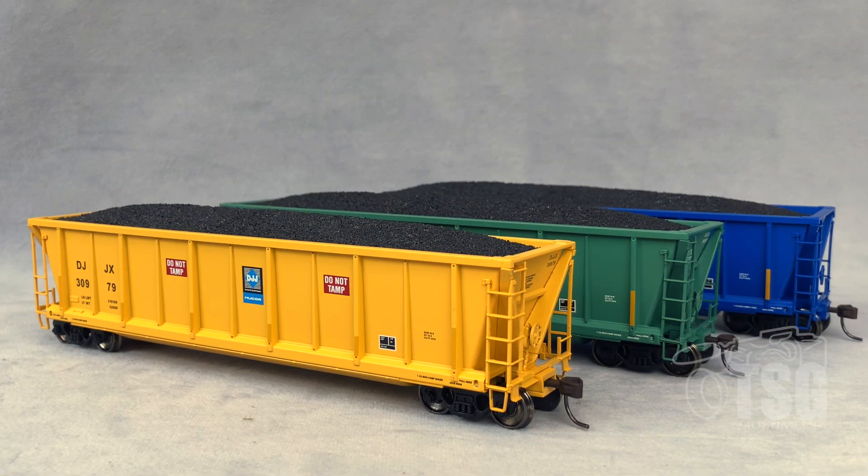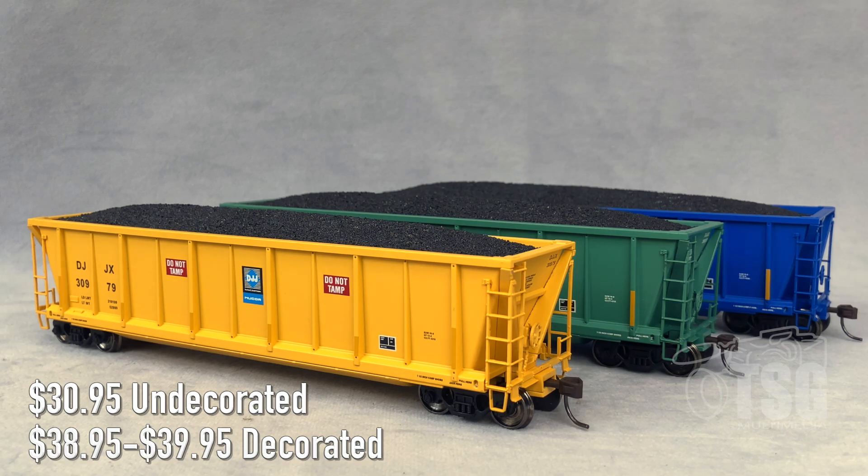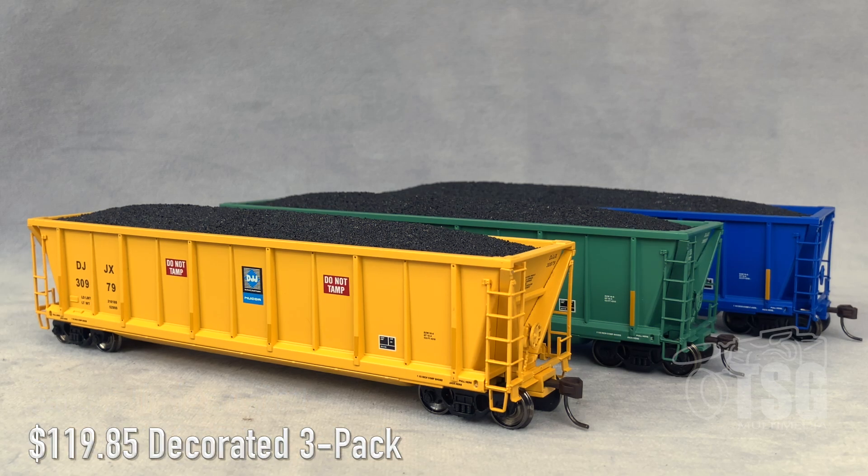So here's what we're looking at today. These are HO scale ACF Colvair bathtub gondolas. These come from Atlas, and they have an undecorated one for $30.95, and then the rest of the decorated ones range in price from $38.95 up to $39.95. They also offer this in a nifty three-pack, which is what they sent to me here today to look at, and the three-pack is listed at $119.85. Now remember, these are MSRPs, so you can probably shop around in person or at your favorite online retailer and find them for less.